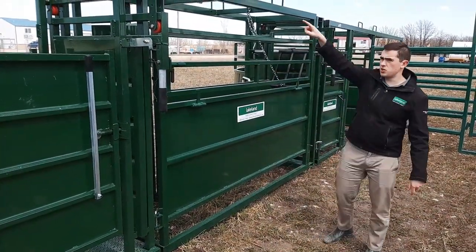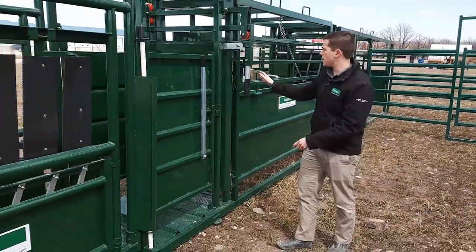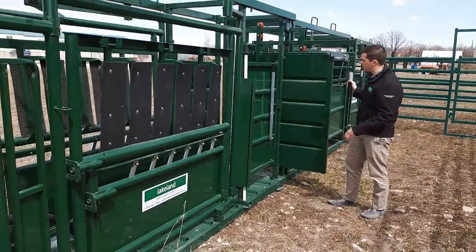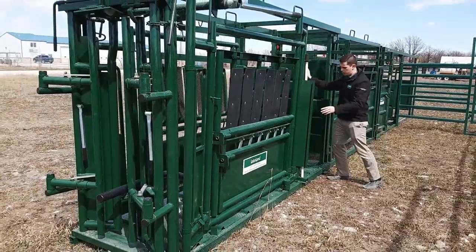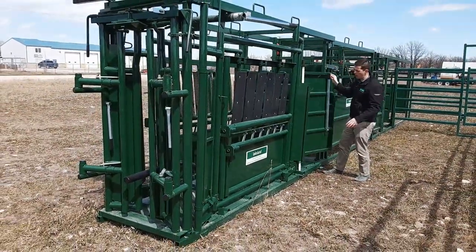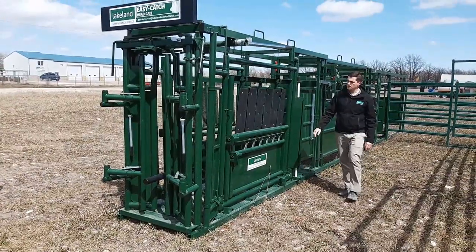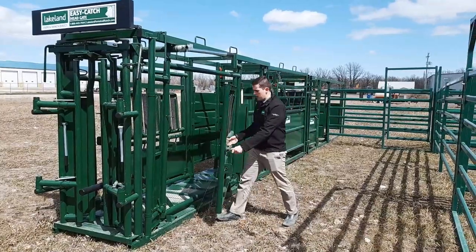It comes with a fork tight to the top so it's easy to pick up and move around. Then here comes our easy catch squeeze chute. It comes with a rolling gate on the back. You've got the half cage which can swing either way. You can switch the doors around and open up the full sides on both sides.